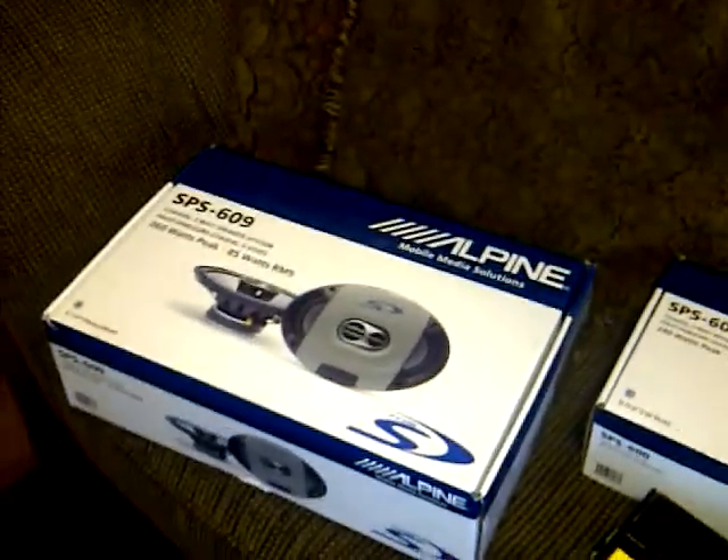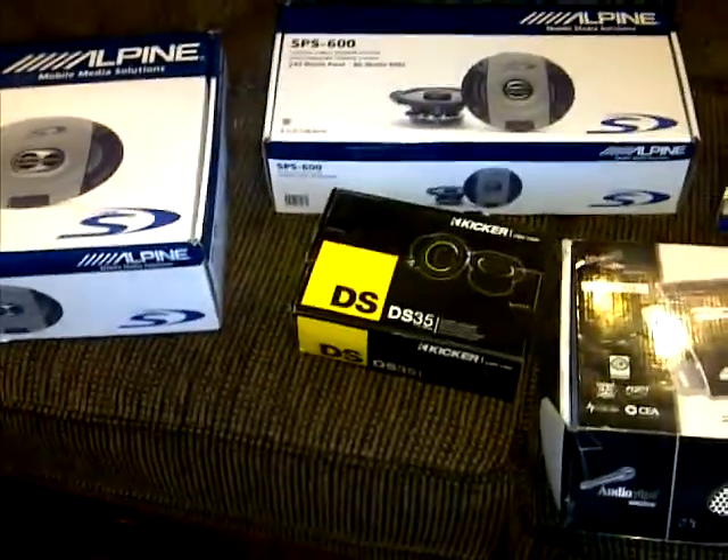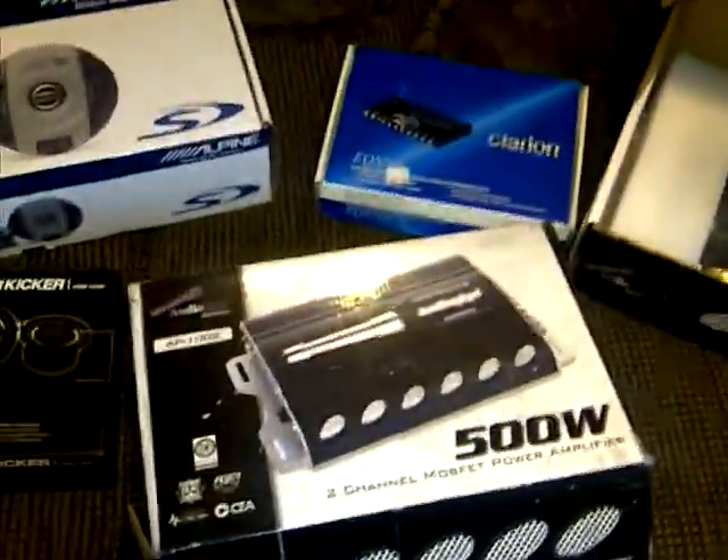Got a new set of Alpine 6x9s, another set of Alpine 6.5s, some Kicker 3.5s for my dashboard, and an AudioPipe 500 watt 2-channel. I'm gonna have it in the back though.